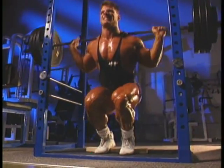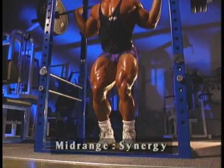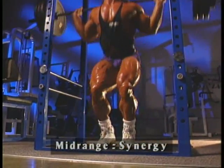Because mid-range movements tend to work the majority of the target body part's muscle fibers with the help of synergy, it's best to work the mid-range position first.